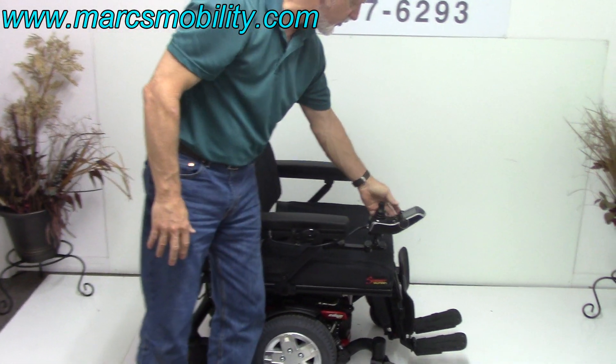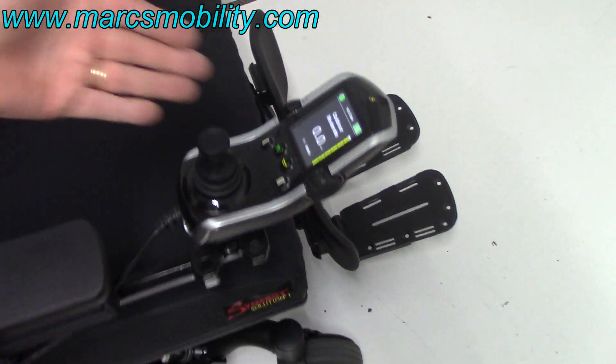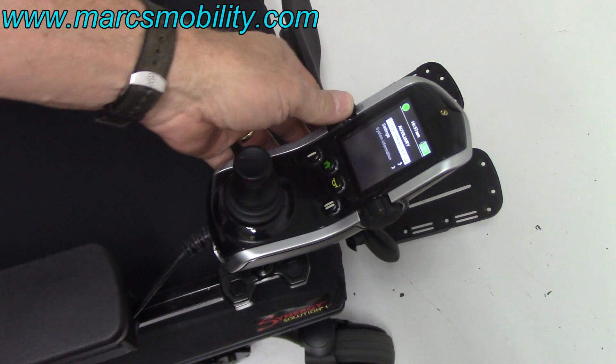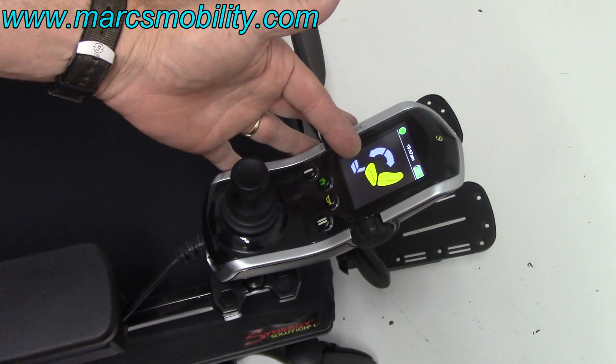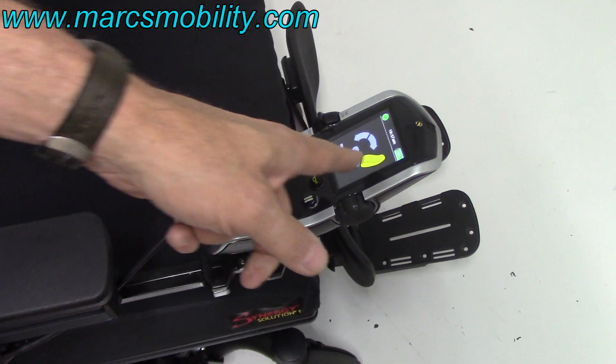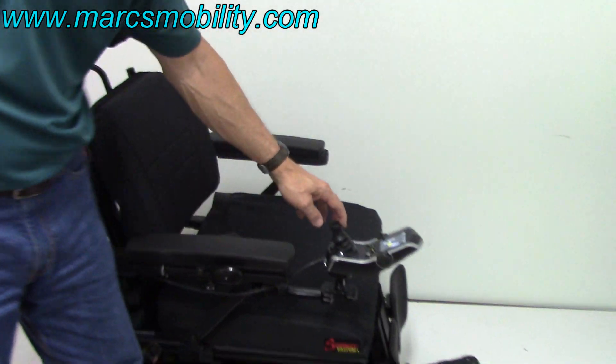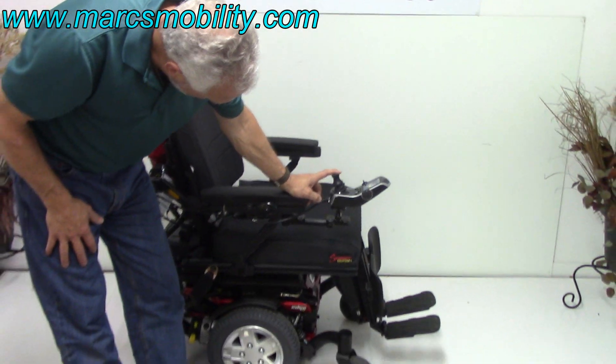All the functions are worked through the joystick right here. So if you want to work the seat, you would keep pushing this forward until you see a picture of the seat. Right now it's on the tilt, so if I move this sideways, I'm on the recline, and now I'm on the seat lift. So if I push the joystick backward, the seat lift will go up.